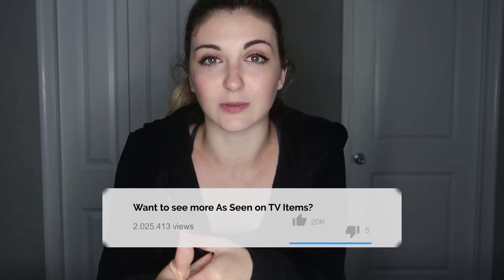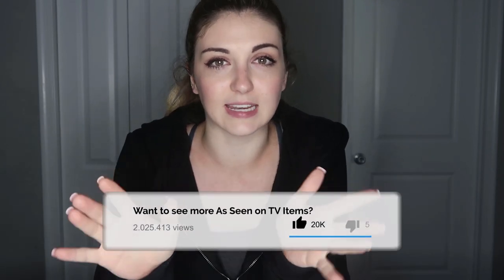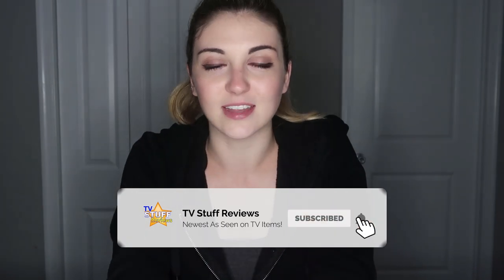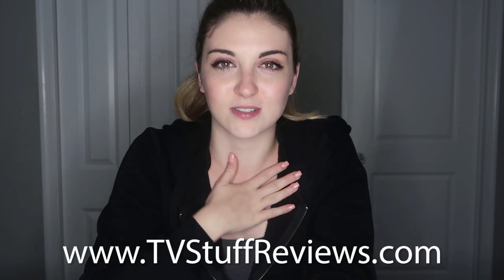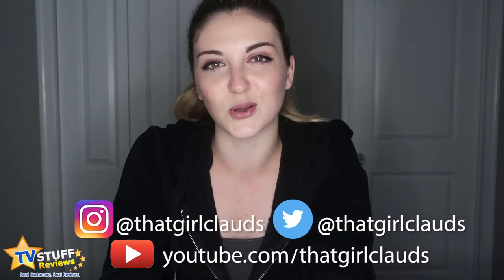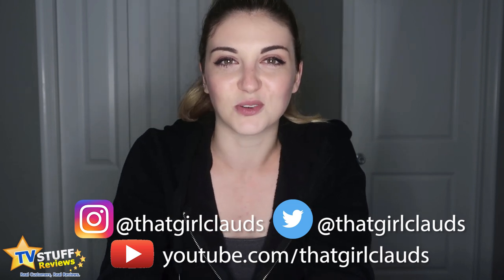Overall, I'm going to give the Tac Visor five stars. The claims on the product are true — it does really block out the sun and it does dim street lights at night a little bit — but it doesn't do it enough to the point where I would want to actually use this product on a regular basis. That's all I have for today's video. If you liked it, give it a thumbs up and subscribe to this channel to see more reviews on as-seen-on-TV products. Check out tvstuffreviews.com and follow me at that girl Clauds on social media, always linked in the description. Thank you so much for watching and I'll see you soon for another review!